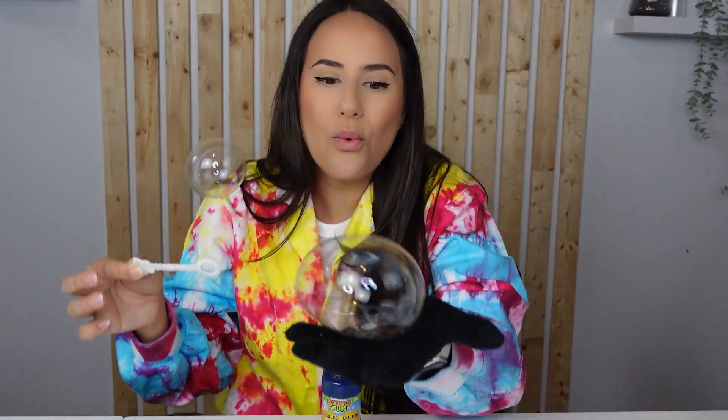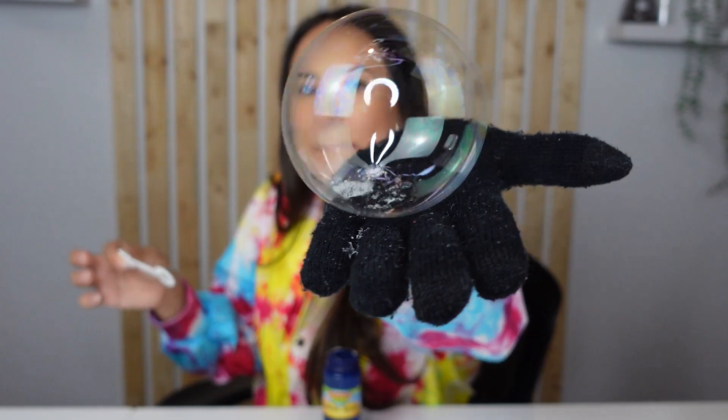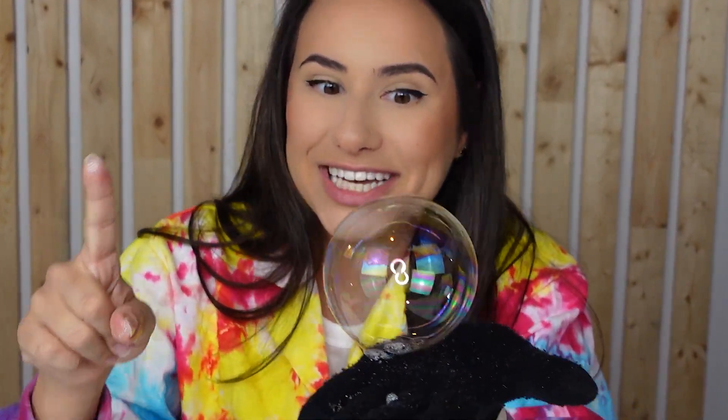Let's get bouncing some bubbles. Whoa! It's so big! Look at that big bouncing bubble! Oh! Pop! Look at that bubble! Remember what I said about the oils on your hands? They will make the bubble pop faster.